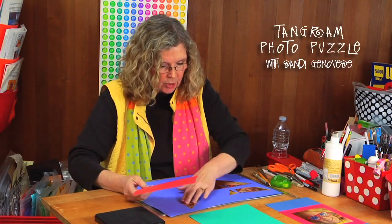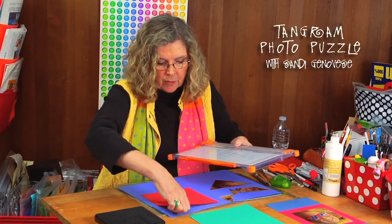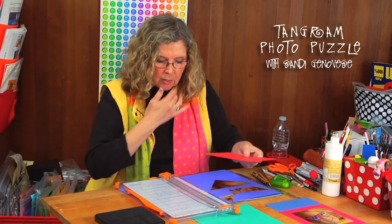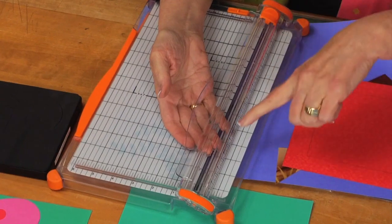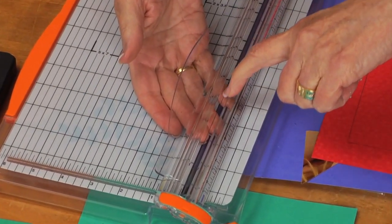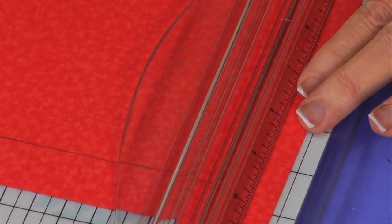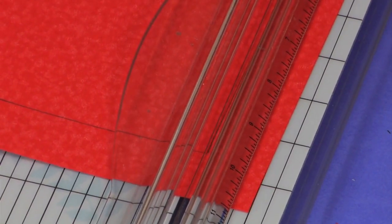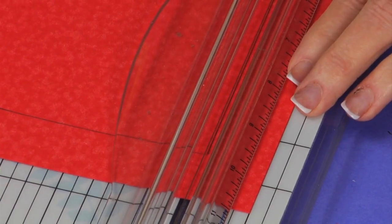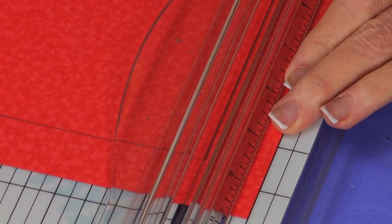In order to do the frame, let me show you. If you have a paper trimmer like this — this one is a Fiskars — the wire right here is where your cut line is going to be, which means you can line things up. My pencil lines that I already made: I can slide this around until the pencil line is aligned. I'm going to move this until the pencil lines are lined up so that the wire is sitting exactly over the top of my pencil line.